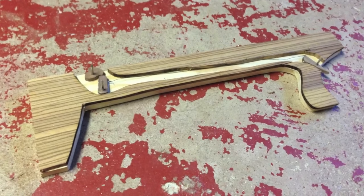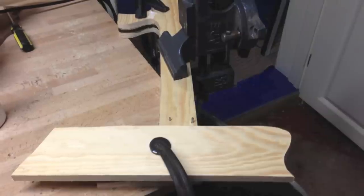I then cut out and installed the entire trigger mechanism and glued the whole thing together and let it set overnight.